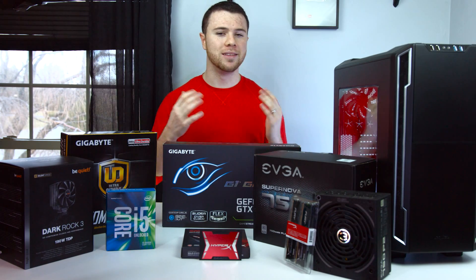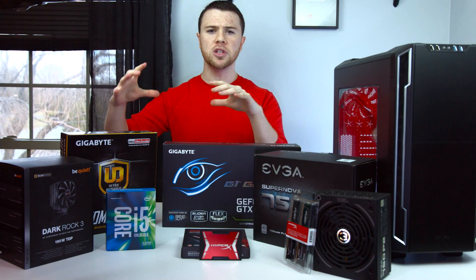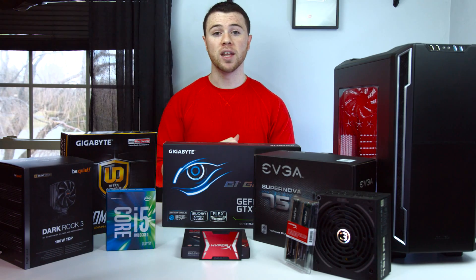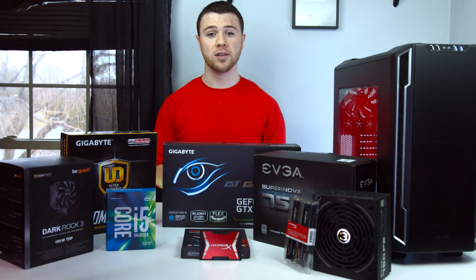Now this isn't going to be a build guide — I'm not going to teach you how to build this PC — but more so an in-depth review of each individual piece of hardware that I have here and why we're going to pick it for this VR ready build. And again, just keep in mind price for performance here, but I'll go over that with each thing we talk about.